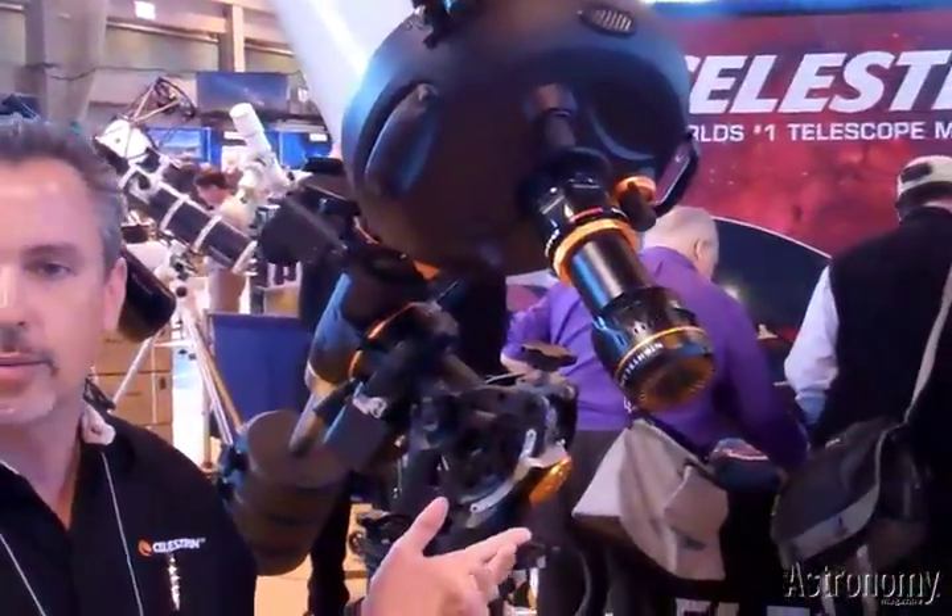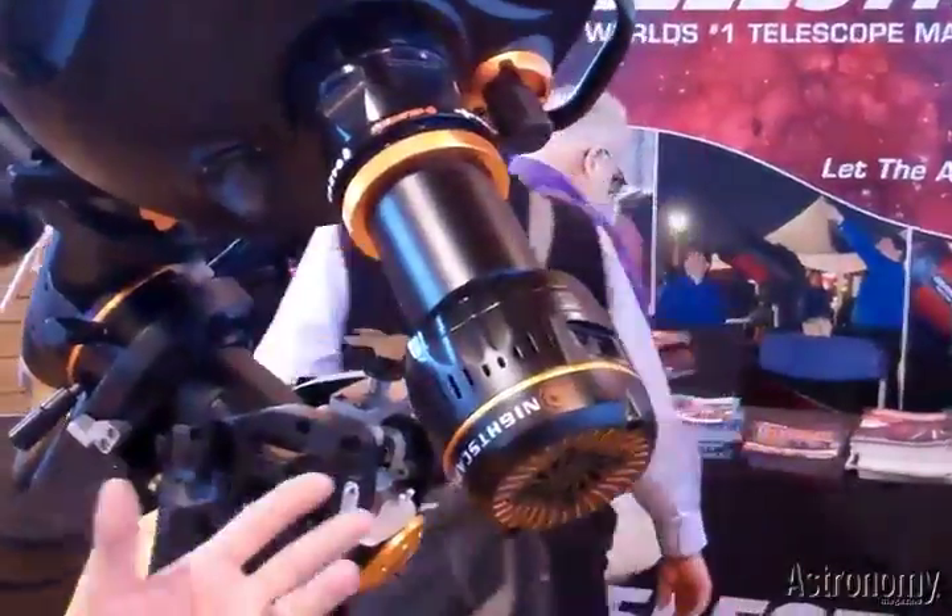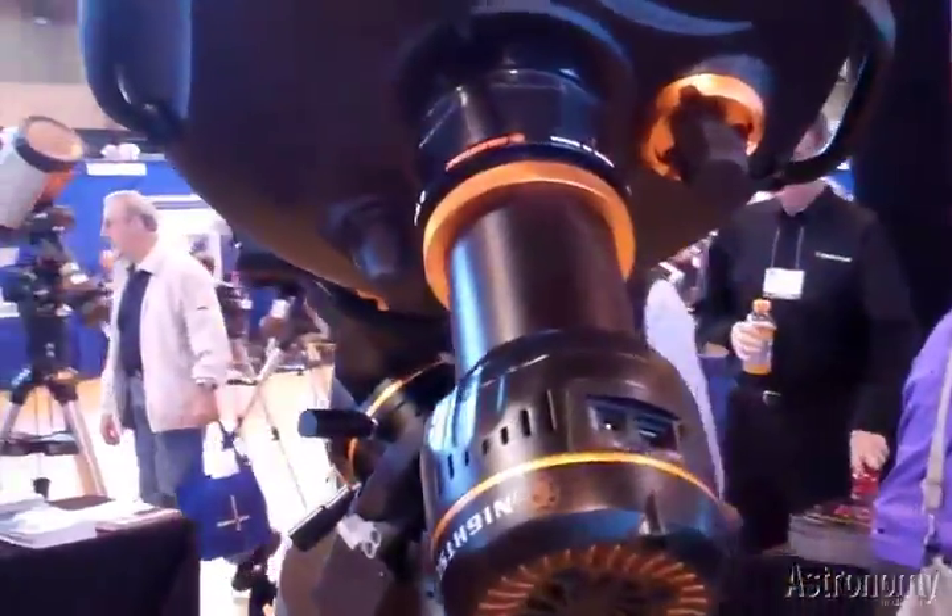My name is Daniel Mouncey with Celestron, and we're introducing our first dedicated CCD imaging camera. It's called the Nightscape, and it's a 10.7 megapixel single shot color camera. It's got active cooling, binning modes, and it's ASCOM compliant. The price point is around $1,500, and we're targeting the intermediate or beginner-to-intermediate imagers — people that have previously owned an SLR camera and want to start getting into imaging.